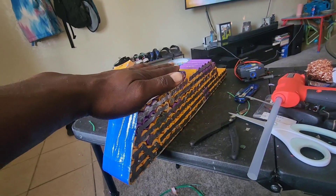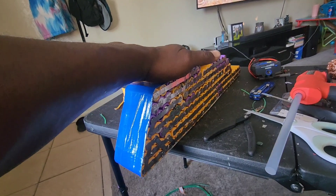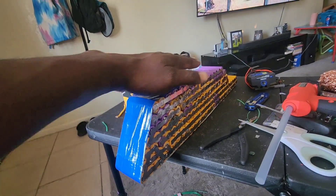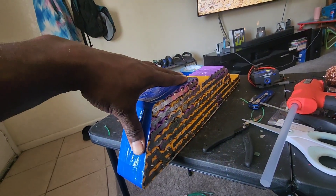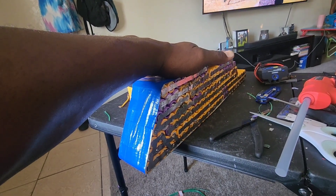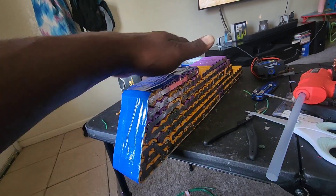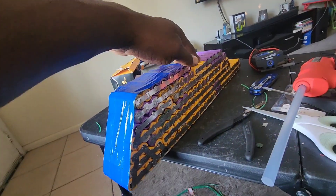Hey, what's going on y'all, back with another video - this is the E-Bike Guy channel. Today we're working on my son's 40-volt 30 amp-hour battery. This is the new design that I made. What we're doing is we added more range to his 40-volt battery - I broke all the cells down and added some more cells, a total of 30 cells.